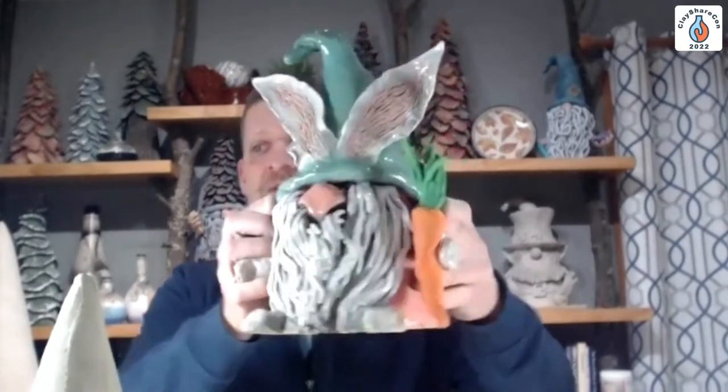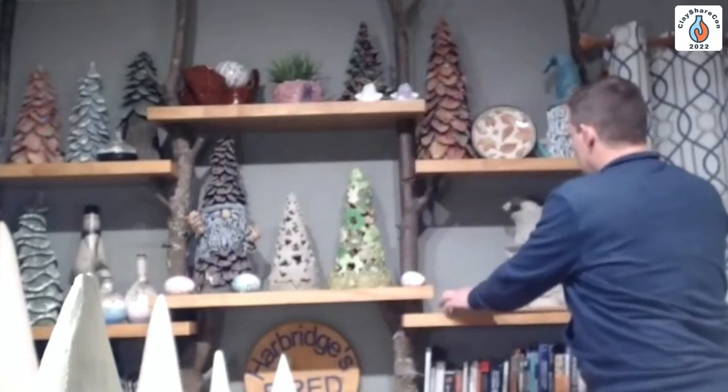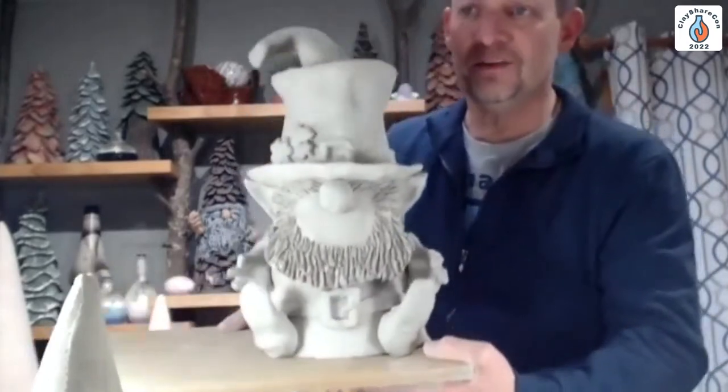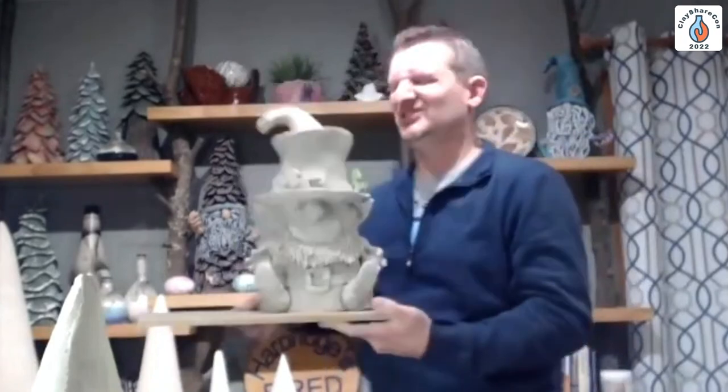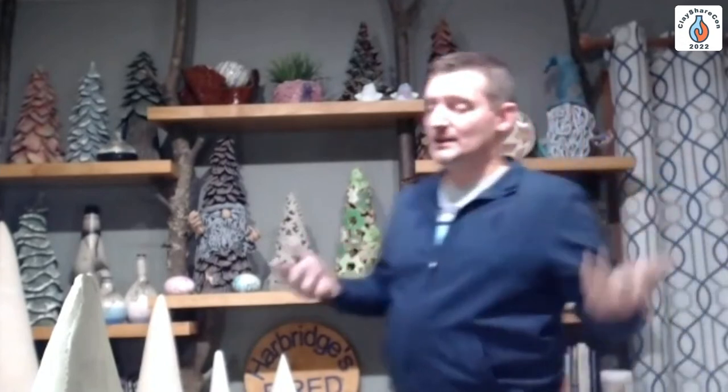We've got some new cone shapes. A lot of you got the narrow cones and we've got a new series of wide cones coming out. I'm going to be showing you how to do this adorable little gnome bunny. And back behind me you can see the leprechaun — he's still in the clay stage. I'll lift him up and we're going to try to do both of these kind of at the same time today.